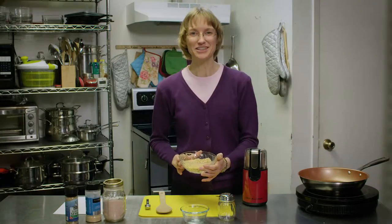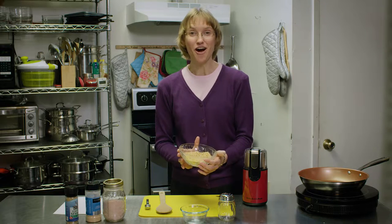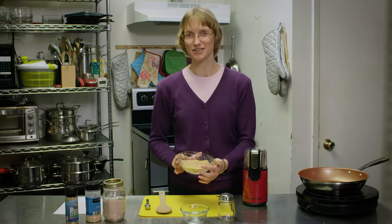So we've toasted these sesame seeds until they've turned nicely golden brown. Now they're really hot so we're going to let them cool for about 10 to 15 minutes before we grind them and add the other ingredients.